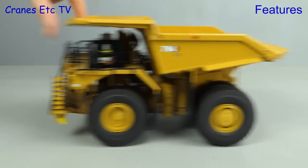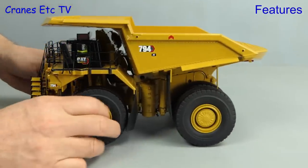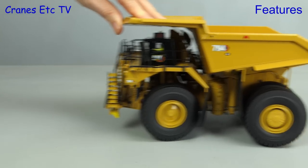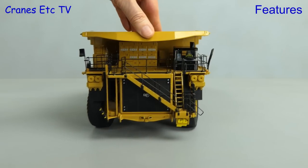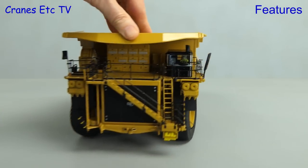Out on the Cranes Etc mining haul road, the model's heavy weight helps it roll very nicely. Turning those big wheels, we get a fairly shallow angle of cornering — just a bit more steering angle would have been nicer.